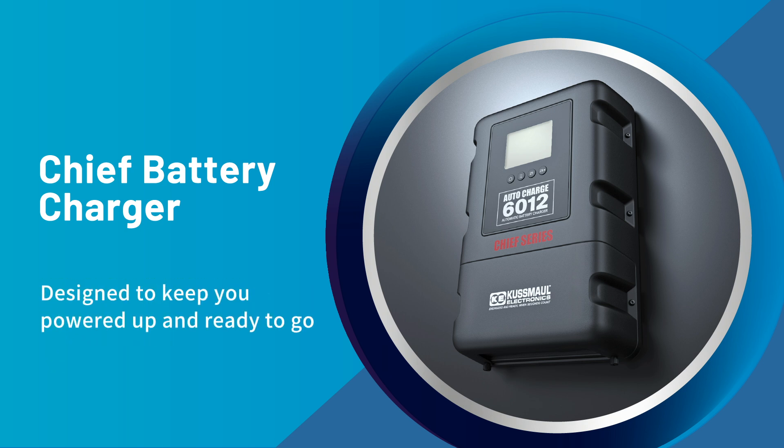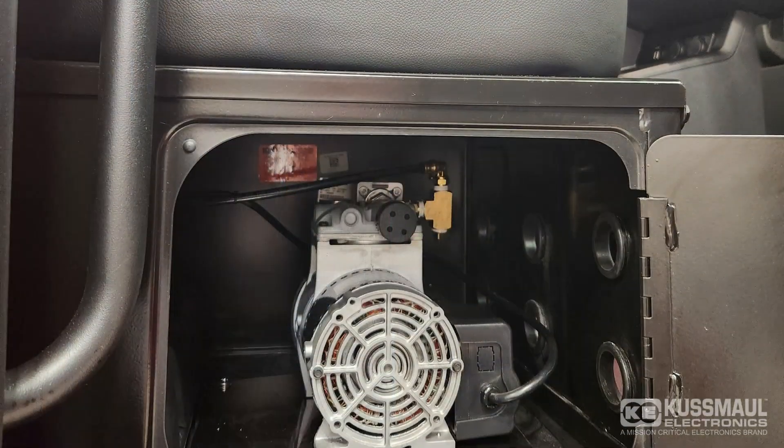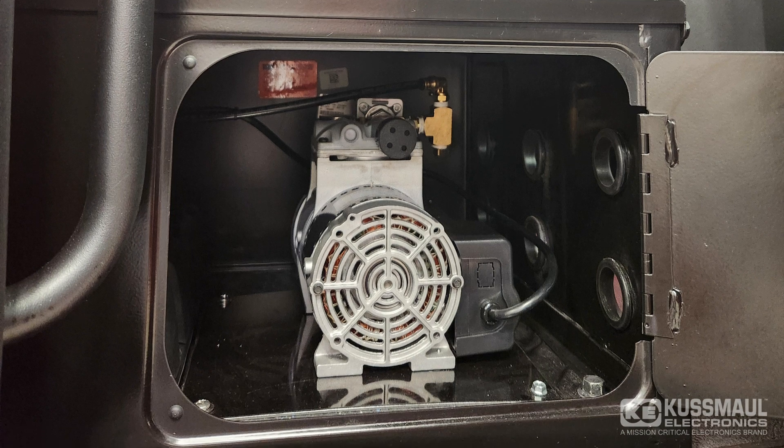Designed to keep you powered up and ready to go. Engineered for simplicity, the Chief Charger is our easiest charger to install yet, saving you valuable time and money.